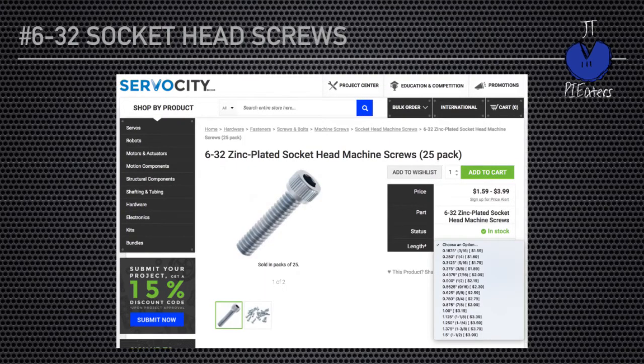Out on Servo City, you can see their 6-32 socket head machine screw pack — 25 in a pack. Over on the right you can see all the different lengths you can get them in. Figure out what lengths you might find valuable and get a pack of 25 of each of those different lengths. I don't think you're ever going to go, why do we have so many? It's more likely you'll be saying why don't we have more of this size. So go ahead and stock up on those machine screws — I think you'll be glad you did.